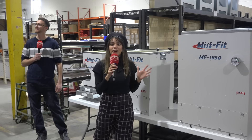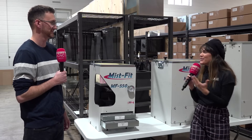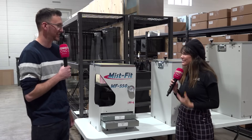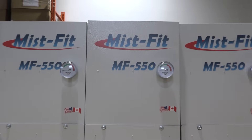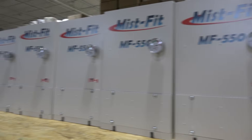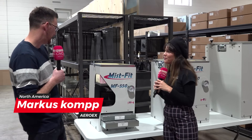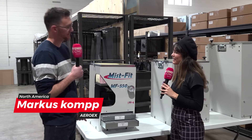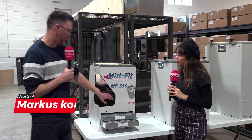Hello! I'm at the AeroX facility in Ontario, Canada, and I'm here with my friend Marcus. I have seen this mist collector in a lot of machines, so I want you to talk me through how this works. So here at AeroX, we like to keep it simple. We've got three stages of filtration and a fan right in the middle.